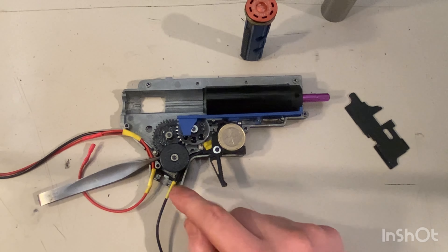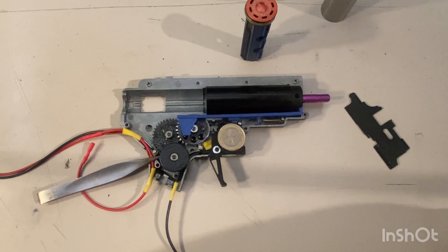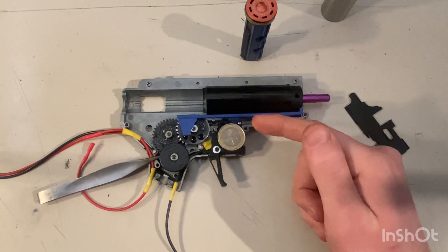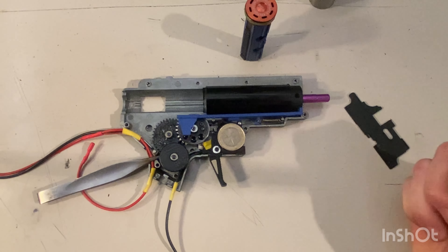Now after all the complaining, here comes the good part. For the build I have: a SHS piston (also known as Phoenix Alpha Speed 1), a SHS nozzle, SHS tappet plate, and the original STI gearbox cylinder head and cylinder. I'm using a GMT 13:1 gear set — I think they're 100% SHS but they have no markings. I short-stroked the sector gear down to 10 teeth. I also have the original flat trigger that came with the STI gearbox.